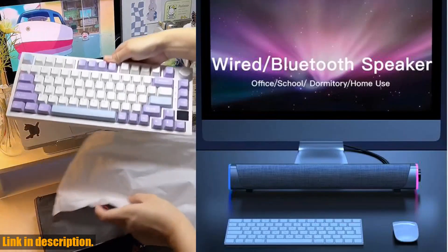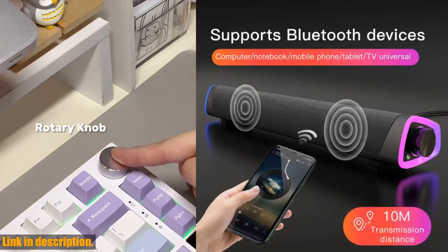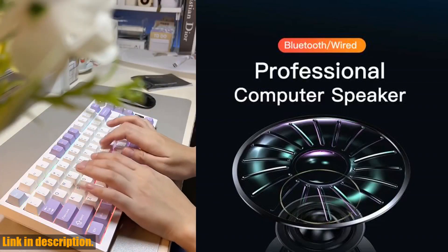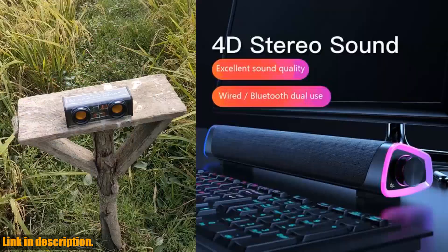You can also adjust the volume independently, giving you complete control over your sound experience. One of the standout features of this speaker is its upgrade anti-magnetic technology, which eliminates electromagnetic interference from mobile phones and computers. This means that you can enjoy clear, high-quality sound without any disruptions.